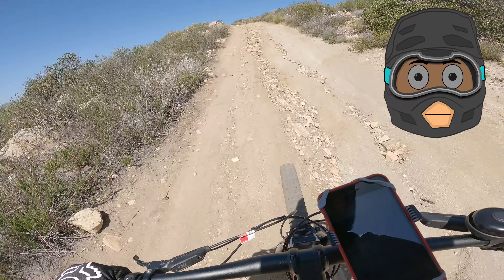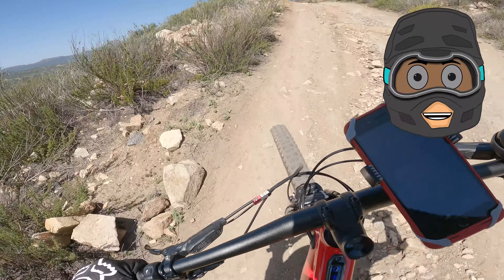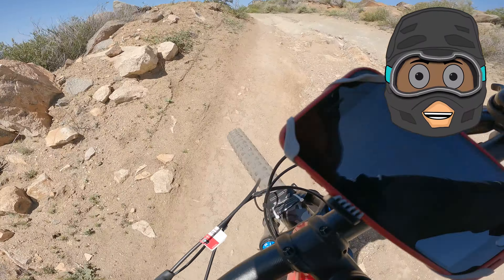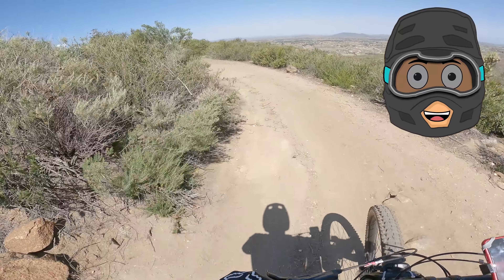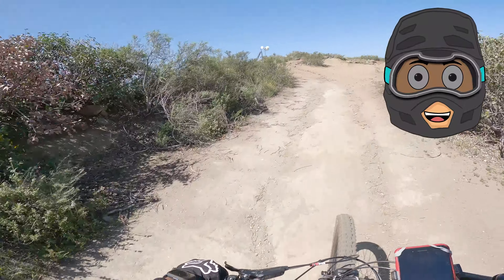Usually right here everybody's walking it. Maybe you'll see a few guys pedal up on first gear, but this section is very tough. You can't tell on camera because of the GoPro effect — it doesn't look that steep, and jumps don't look as big. The camera's fooling you.